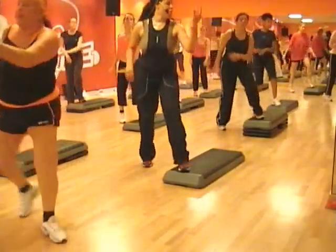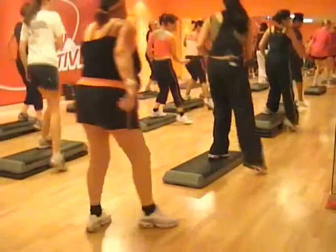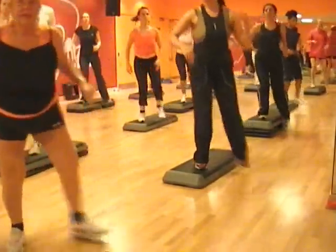Arm across, forward, right. Single knee — step, step.